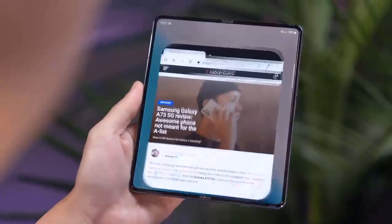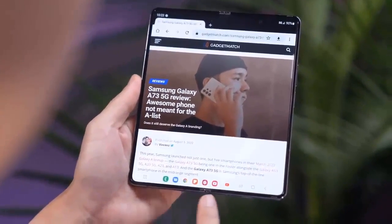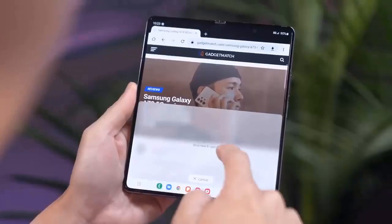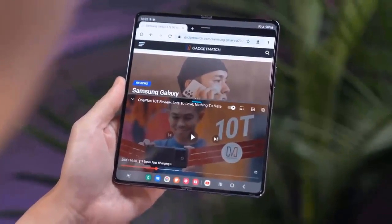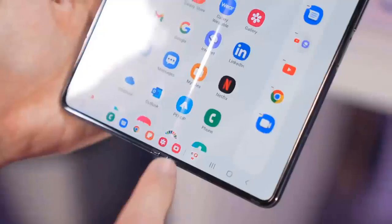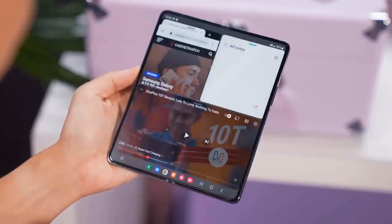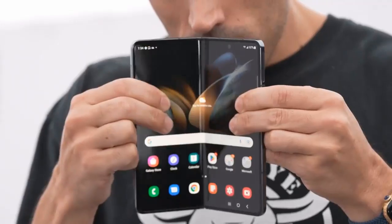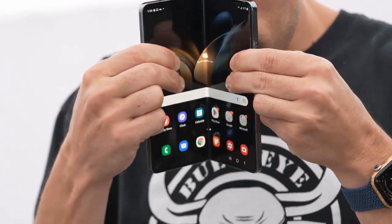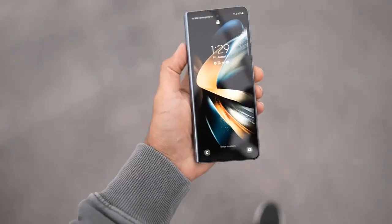As for color options, the Z Fold 4 will be available in grey-green, phantom black, beige, and burgundy. The new colors look really nice in person — the green one in particular stands out as really classy — and Samsung mentioned that cases in the same colors will be available for purchase as well.